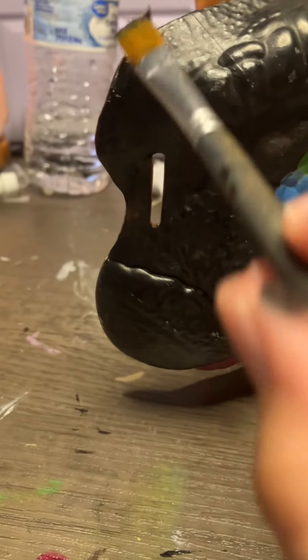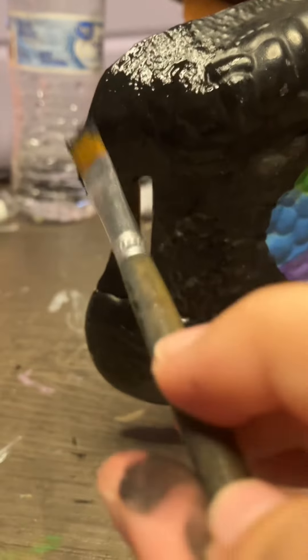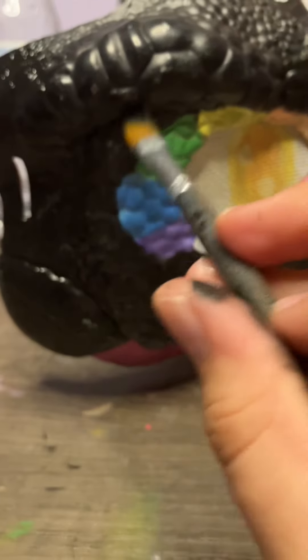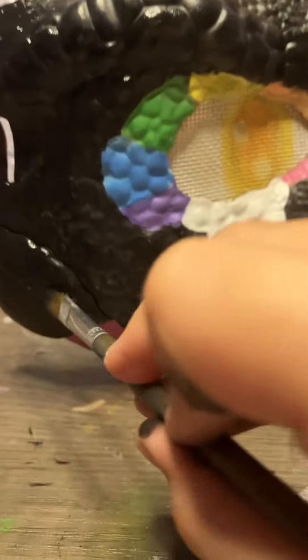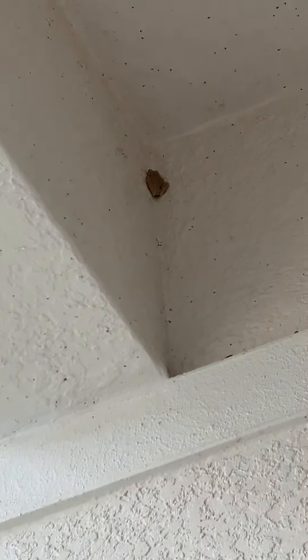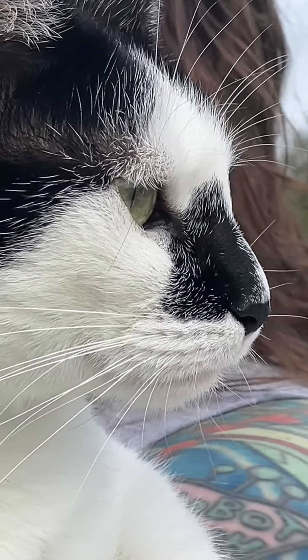Here's me painting the black side. I was gonna take a water break, but then I got distracted. So here's my cat and the reflection. Here's my other cat.